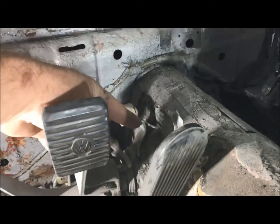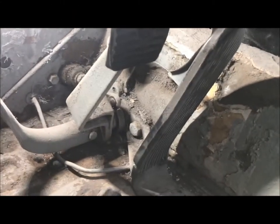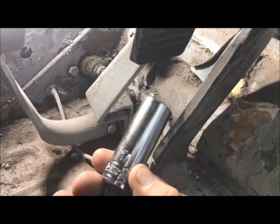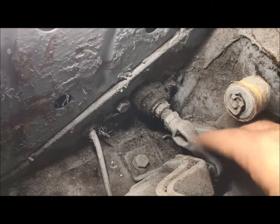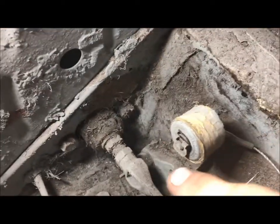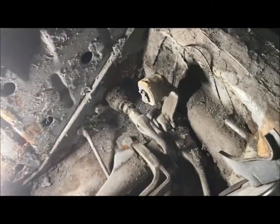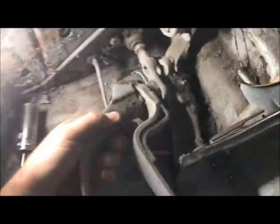To start, you're gonna need a 17mm socket to remove the two bolts holding the pedal assembly to your frame horn. Afterwards, remove the plunger off of the brake pedal that goes to your master cylinder. Then with a 13mm socket you can remove your master cylinder from the body.